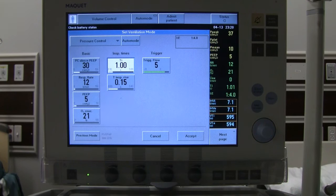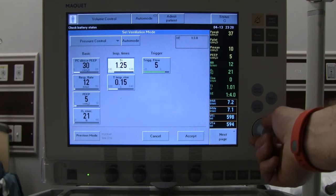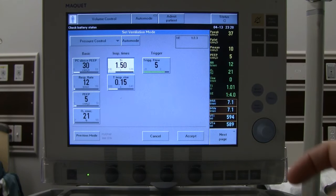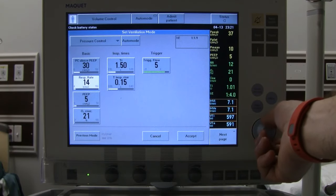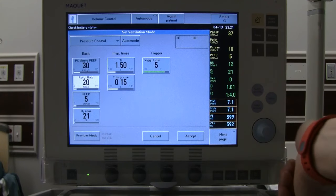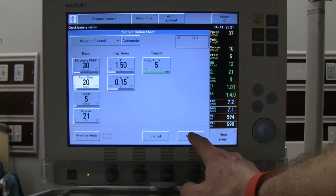To tighten the I-to-E ratio, increase the I-time — we'll stop at 1.5. Because smaller volumes result from worsened lung mechanics, we also need to increase the rate to compensate for minute ventilation. Dialing the rate up to 18 gives a 1-to-1.2 ratio; going to 20 gives a 1-to-1 ratio. We'll set it at 20 and accept. You can clearly see the difference in how the machine ventilates with a 1-to-1 ratio.